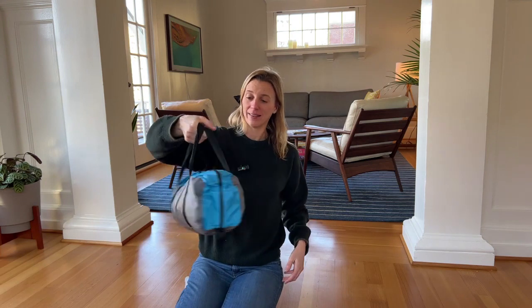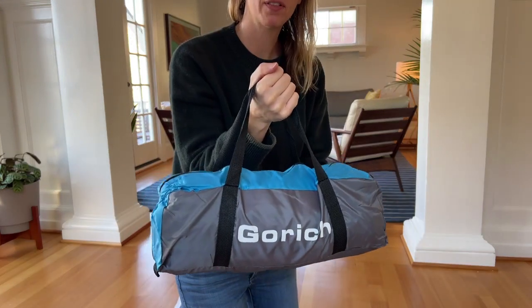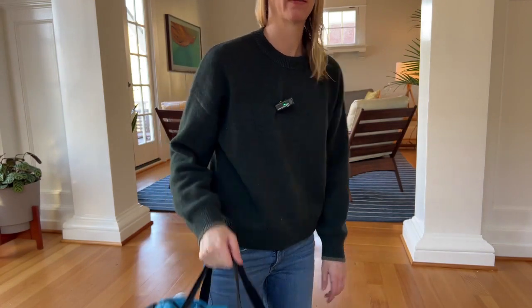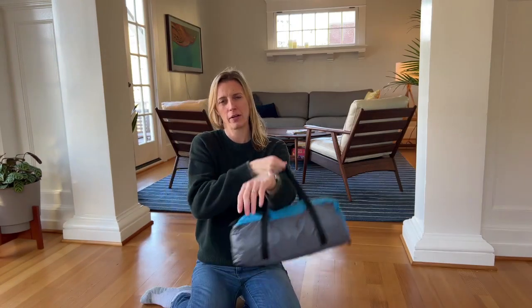It starts with this great little bag. I would say it's maybe 15 pounds, so it is a little heavy — be aware of that. You'll want to carry it down low. I wish the handles were a little longer because it would be nice to have it as a shoulder pack.